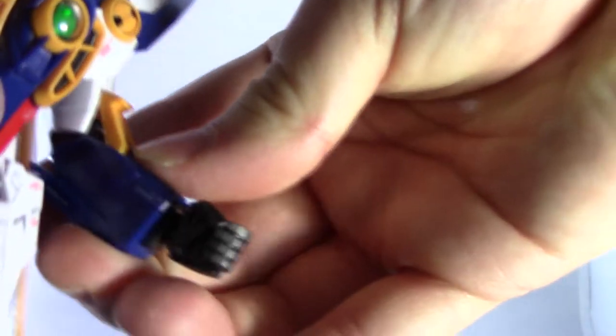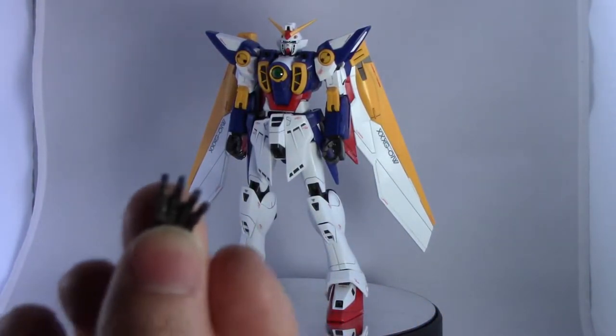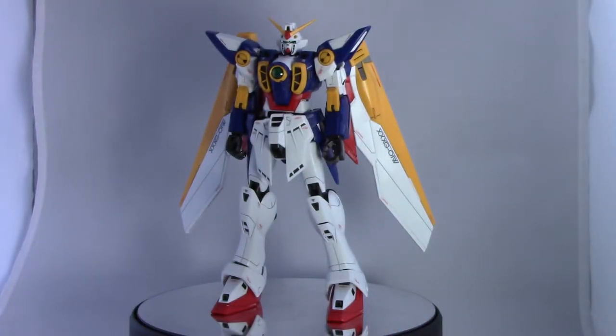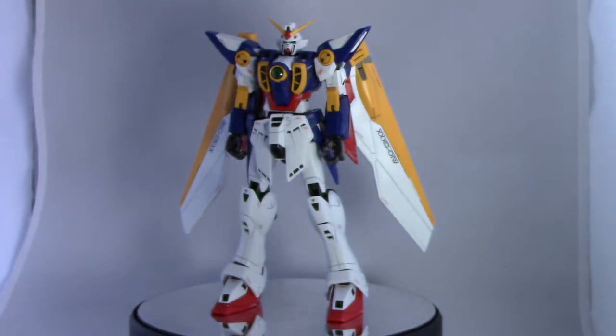For hands, you get these fixed-pose hands. Right now I have the beam saber holding hands on. In addition you get open palm hands, trigger-holding hands, and closed fist hands. They work decently enough, but there are some issues holding the shield with them, which I'll get to in a second. You also get an action base connector.